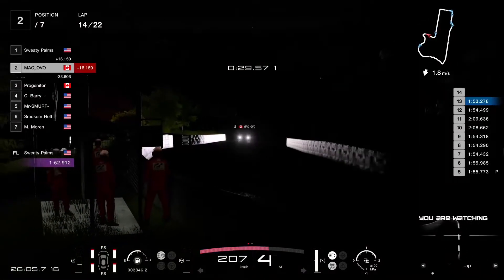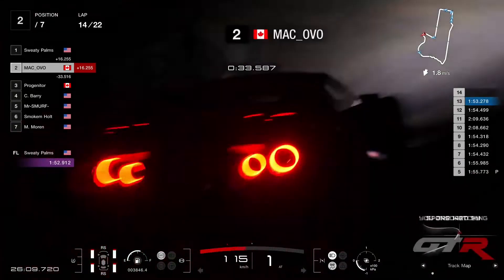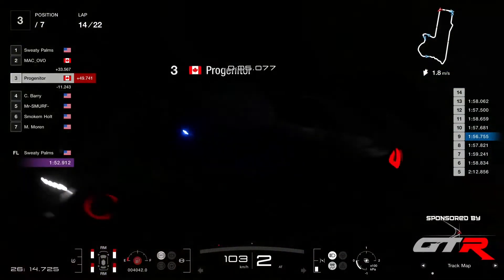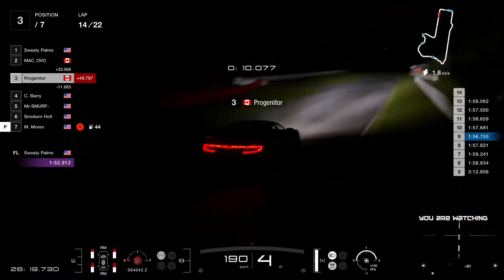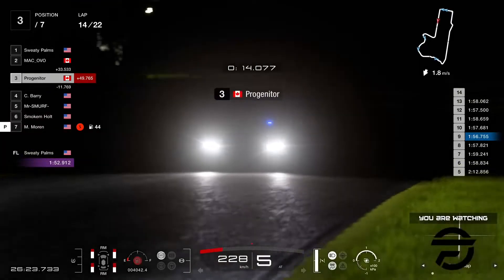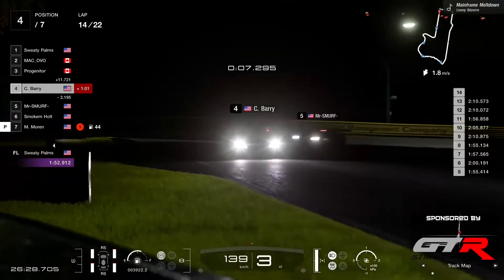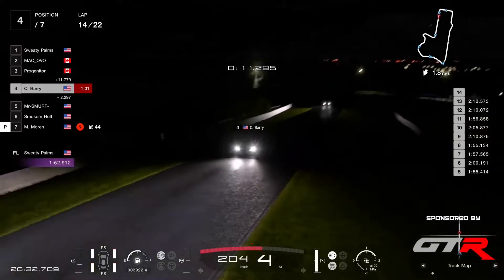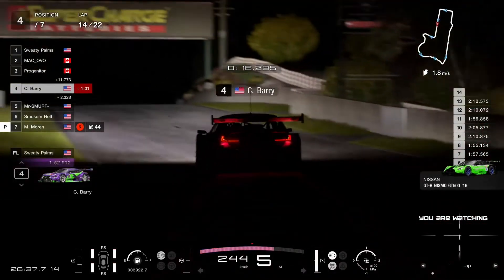Here's Ovo coming up the hill. Progenitor is staying out — he's using the maximum of the fuel. His gap has buried a tiny bit — the gap is now 11.7. He was almost under 10 before. So Progenitor is doing his homework. He's buried in P4 with Smurf right behind in P5 — they're very close. Smurf's got a tiny bit less fuel.